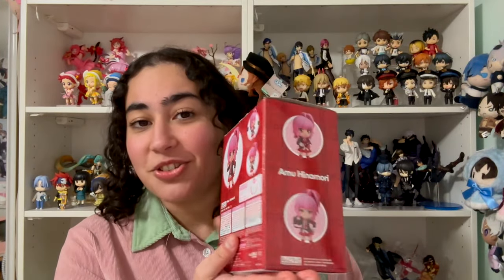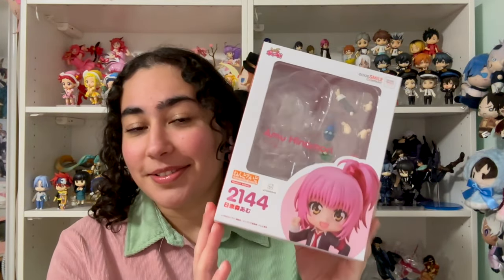Let's say Sailor Moon, let's say Tokyo Mew Mew, maybe Shugo Chara? Today we are unboxing — well, I kind of already took it out of the box — but we are going over the Shugo Chara Nendroid by the one and only Good Smile Company.